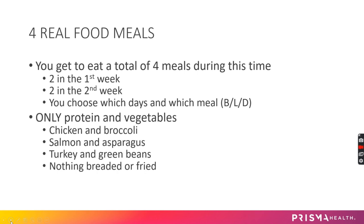In addition to that full liquid diet, you do get to eat four real food meals in this two-week period. Usually people will do twice in the first week and twice in the second week to space everything out. You get to pick the days and which meal — breakfast, lunch, or dinner — it doesn't matter.